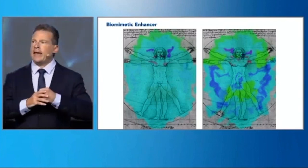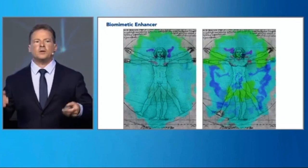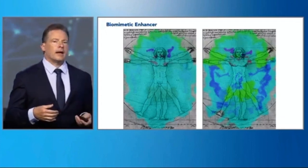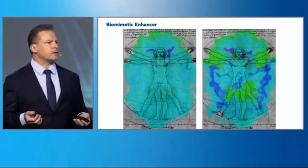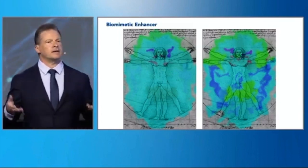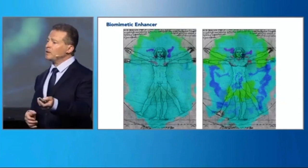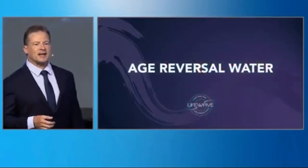We want to create a life wave lifestyle, so when you wake up in the morning, you're drinking water. You should be drinking water because it's a great way to help manage weight, clear toxins out, and give your body the water it needs to produce energy. But wouldn't it be great if we could drink water that reversed the aging process?